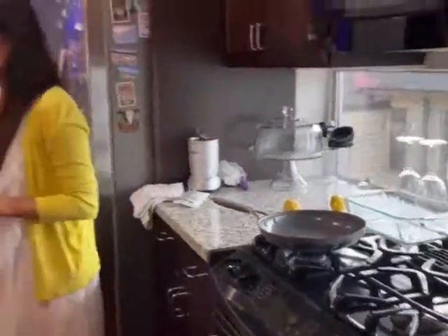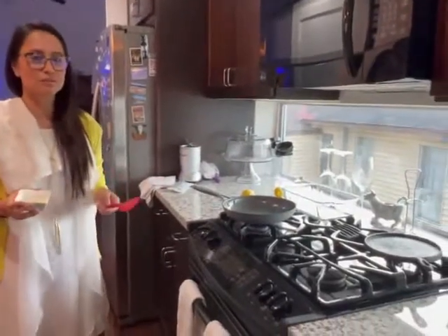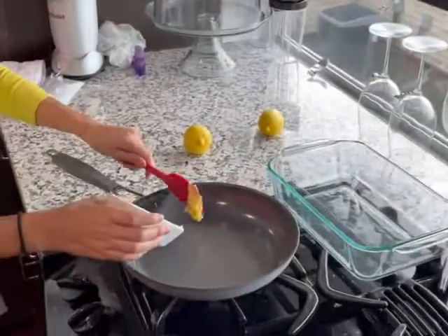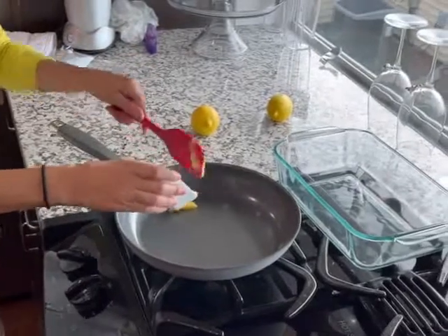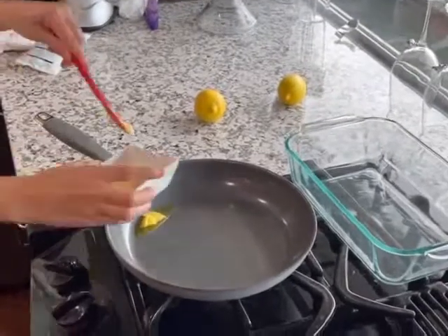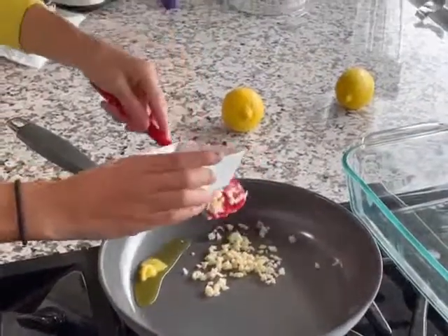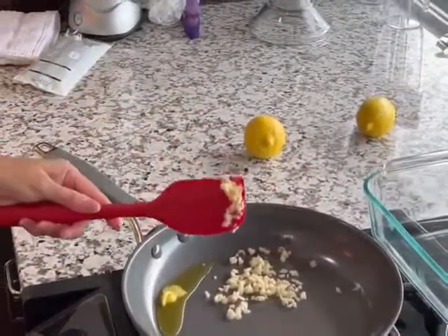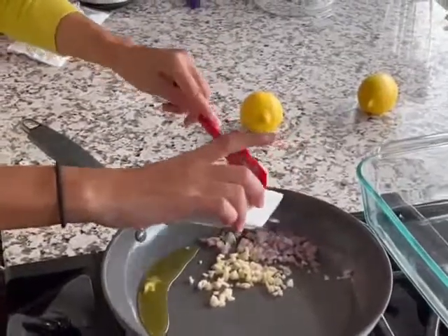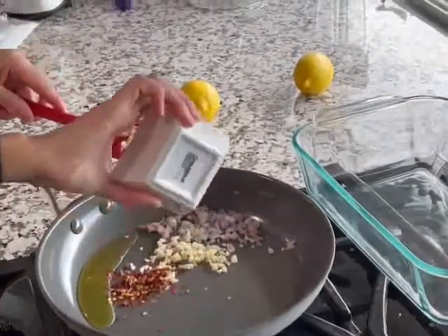First ingredient is ghee — it calls for ghee, which is a clarified butter. It's absolutely awesome; if you ever want to substitute it for regular butter, it's a fantastic substitution. We're going to get this into the pan. Next we're adding shallots and garlic, which I have already cut. I'll show you a tool I use to help me measure my shallots and garlic, because measuring can sometimes be difficult with my vision. And the last ingredient going in now is red pepper flakes.